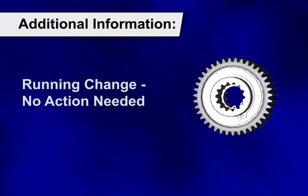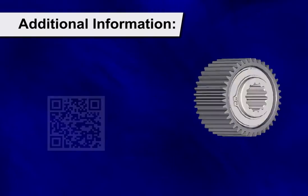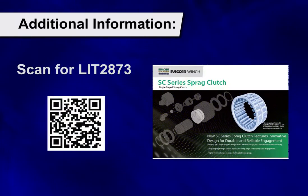This will be a running change which will not be visible from the outside of the product. So to see if your product is affected, please reference literature number LIT 2873.